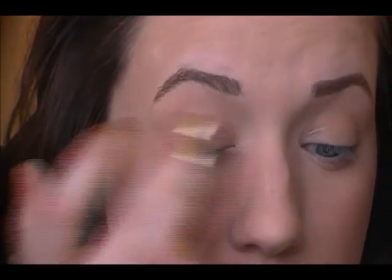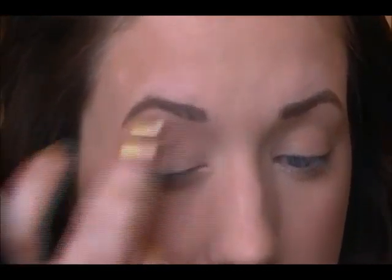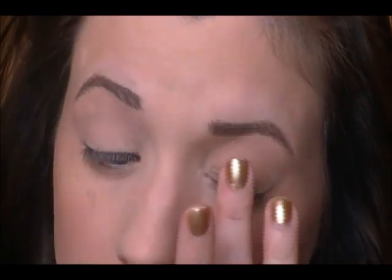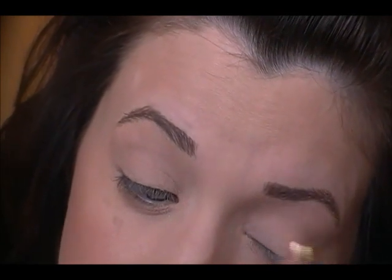So let's get started by priming our eyelids. Just prime all over your eyelids with any kind of eyeshadow primer you have. Eyeshadow primer is going to help keep your shadows on your lid longer, stop them from creasing — which happens especially if you have oily eyelids — make the colors appear more vibrant, and help them to blend. My primer is pretty much the same color as my skin tone, which is generally what you want. Just work this all the way from your lash line right up to underneath your brow.